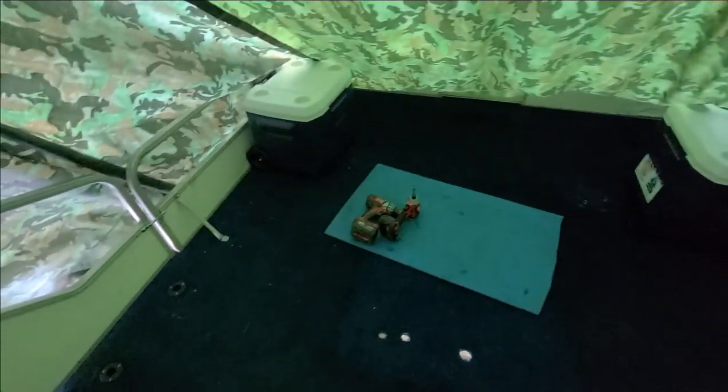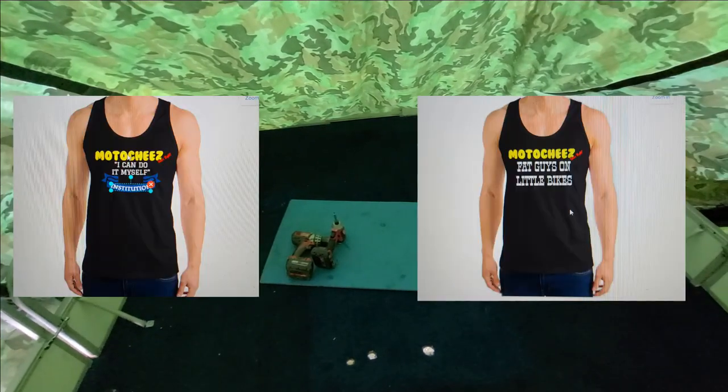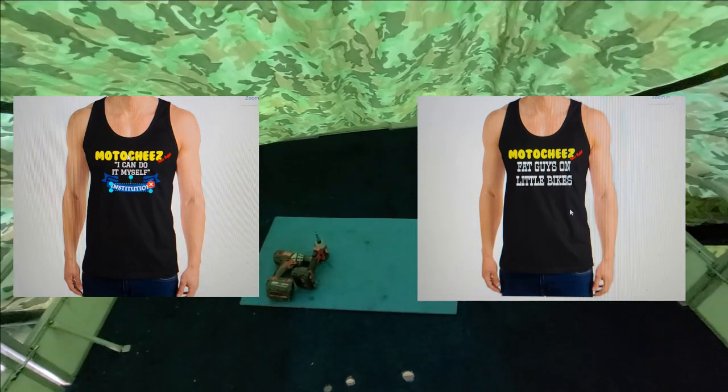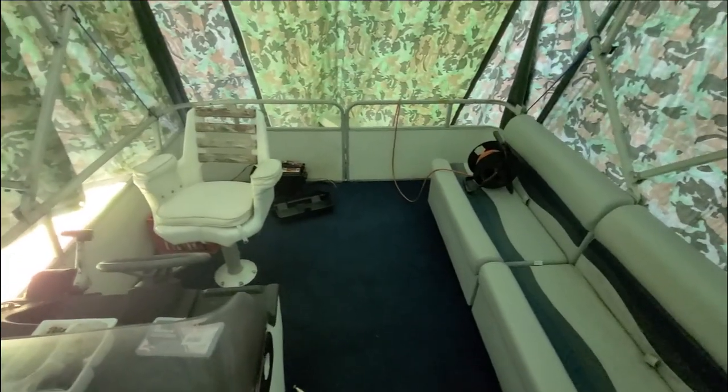Coming up with some new t-shirts — I'm going to put them on a wife beater, what do you think? Give me some good one-liner ideas; you guys come up with some pretty good stuff. Let me know and I'll see you guys in the next video.